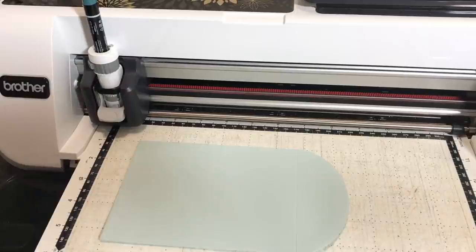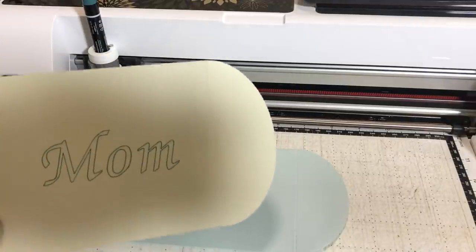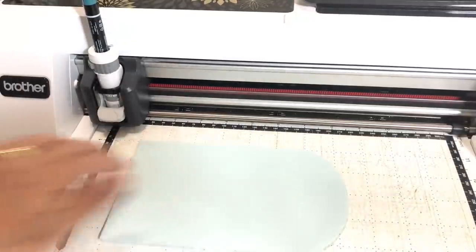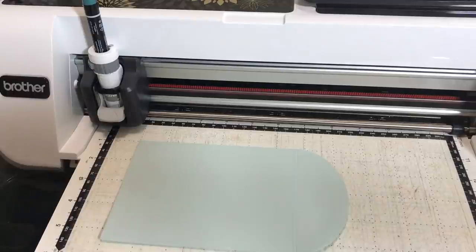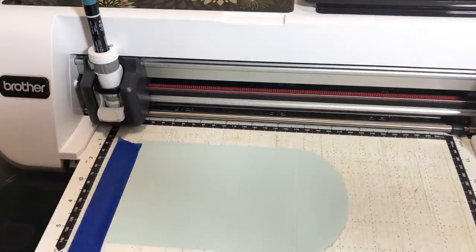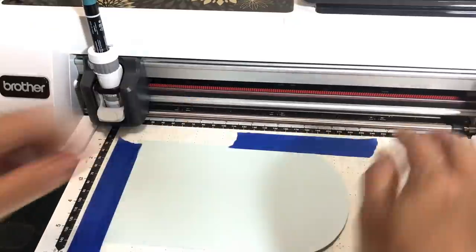We're not going to write 'Mom' — I already have one that says Mom for Mother's Day. I'll do one for my sister; her name is Debbie. What I like to do when working with envelopes, since my mat's not super sticky, is put a couple pieces of painters tape down for good measure. Envelopes are kind of delicate, so the tape helps them stick a little better.